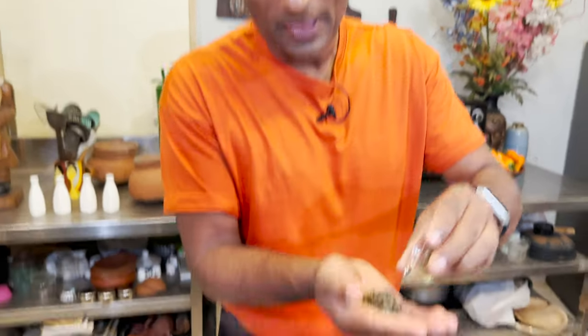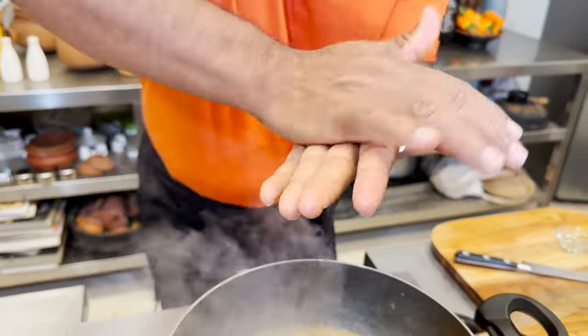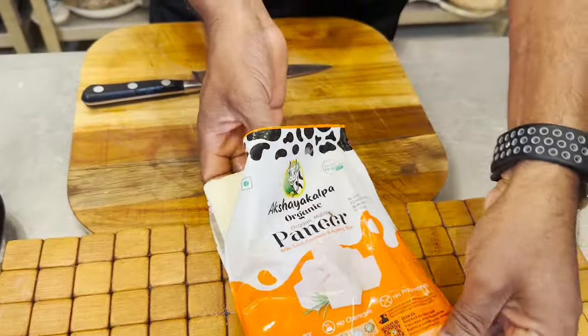The flavoring has to come with kasuri methi — this is the one thing I love to add. Also a little bit of sweetener in the form of honey, sugar, or jaggery — anything you can add to this.